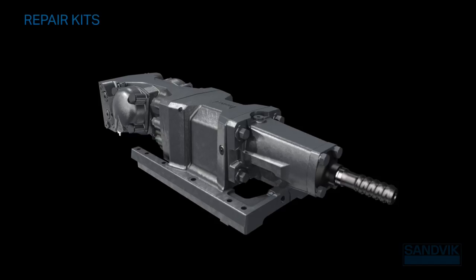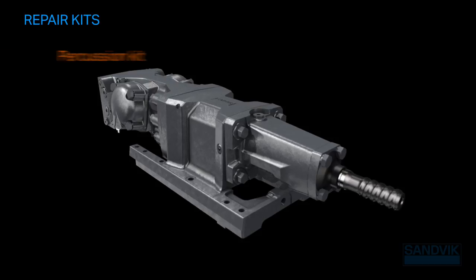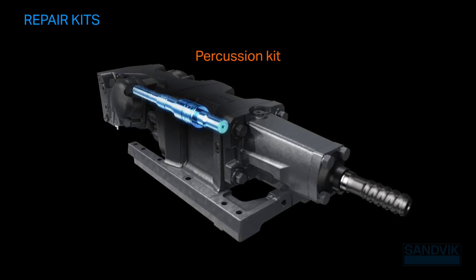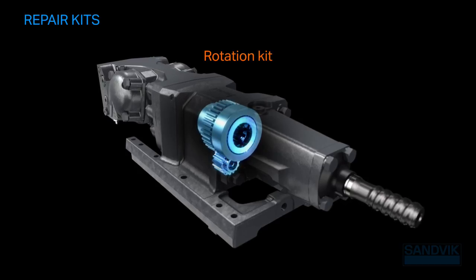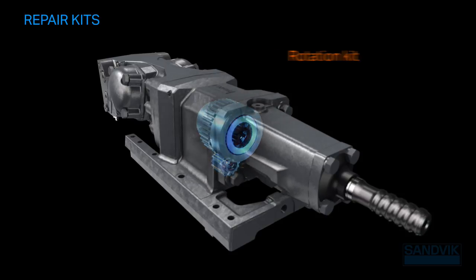Our repair kits are customized for various functional aspects of rock drill maintenance. The percussion kit, for example, minimizes cavitation and maintains frequency and power longer into a service interval, while the rotation kit ensures alignment and reliability in smoothly delivering torque to the bit to efficiently break rock.